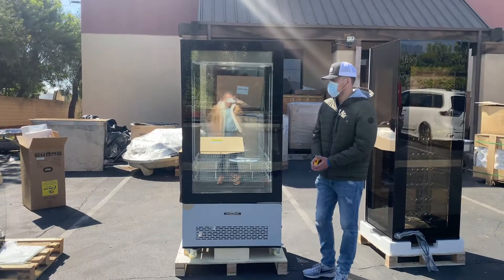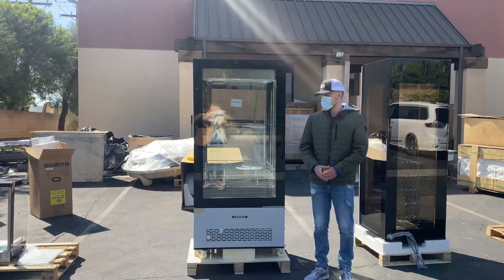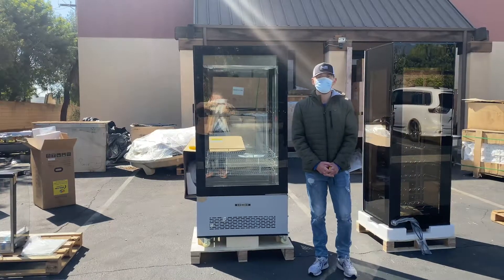That's going to be a little demonstration on this pastry display. For more information on this unit, go to our website at coolerdepotusa.com — we'll have more information updated there. If you have any other questions regarding this unit, you can also give us a call and we'll help you out. Thank you for watching and we'll see you next time.